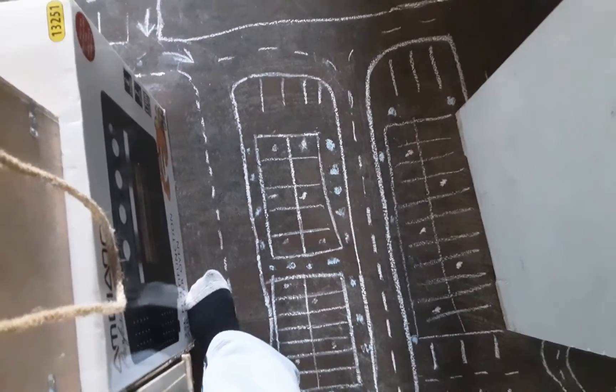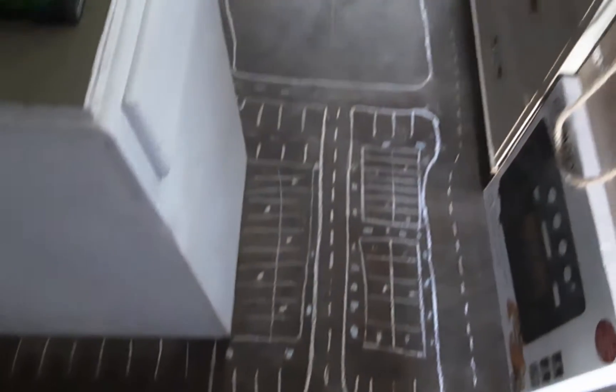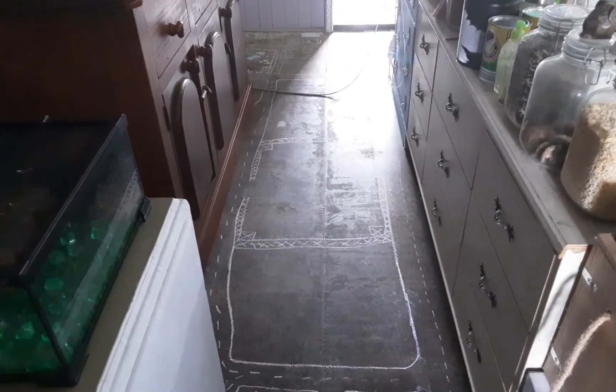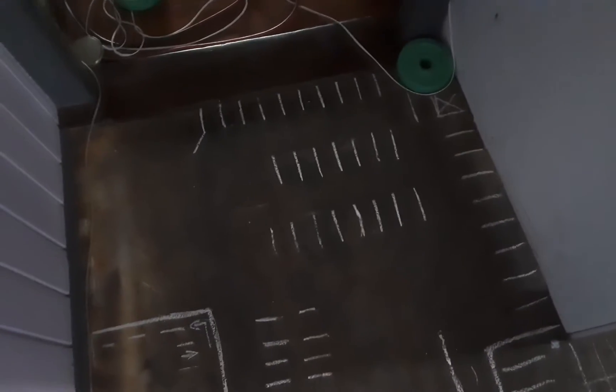Now it's going to get really shaky, so I apologize — as if it hasn't been shaky already. I'm going to show you the long shot of that. There it is — it goes way back there. There you go. And now we're back to the cinema parking lot and behind the hospital.